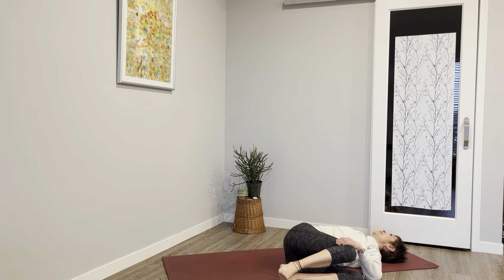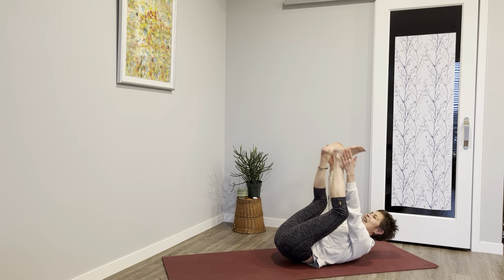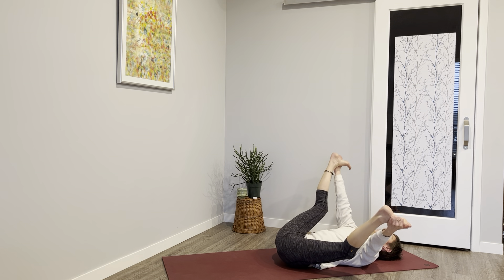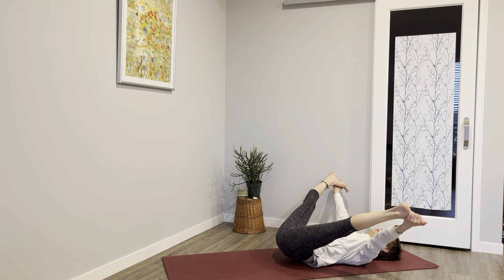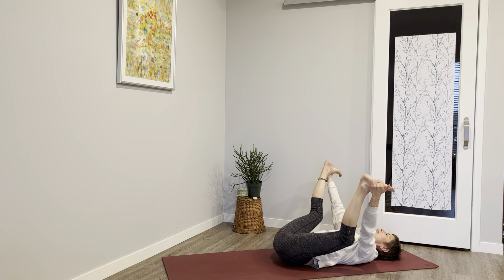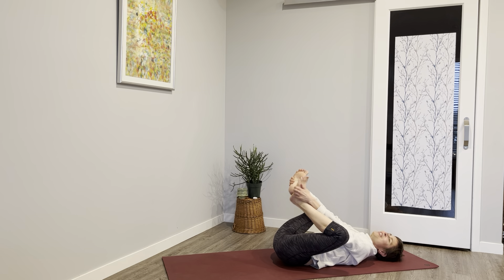The knees come back up — happy baby. So shins, ankles, or feet. You can move or stay still. If you want to straighten those legs a little — inhale. And savasana.